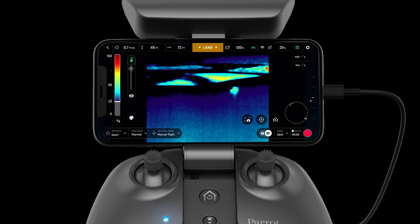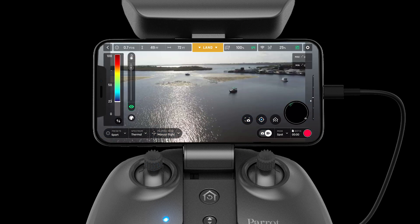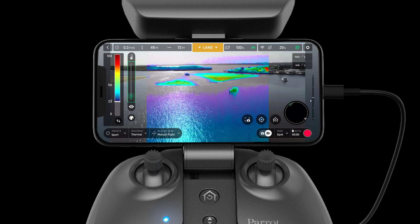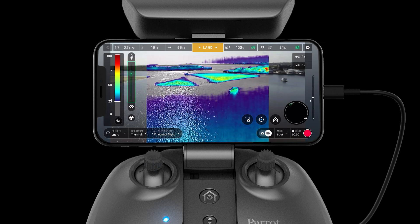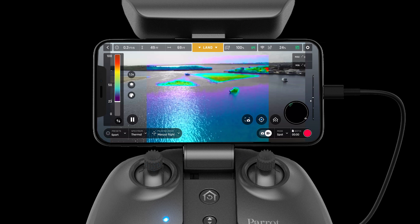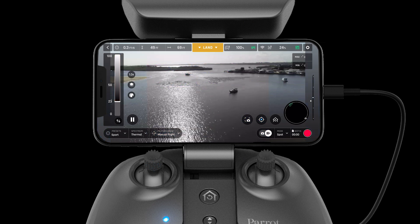Spectrum blending allows the Anafi USA to compensate for the lower resolution of the thermographic image by comparing it to the visible image. This allows the aircraft to display a fusion of information from the two cameras. Contours found in the visible image are injected into the output footage, allowing users to have the best of both worlds.